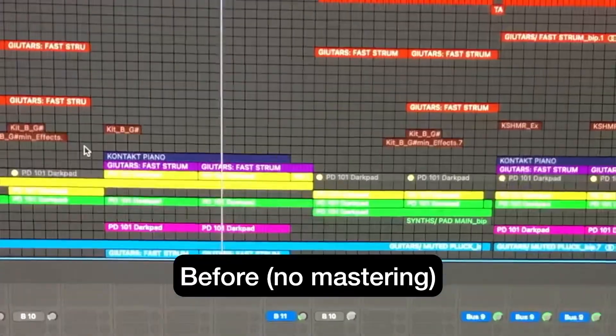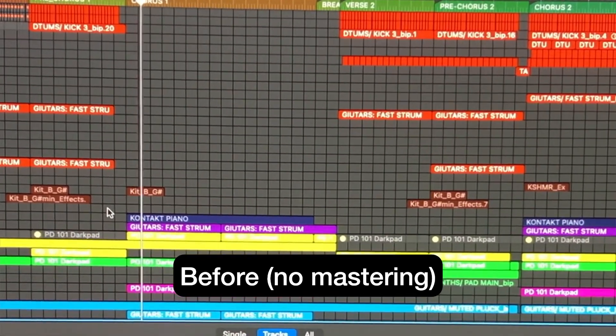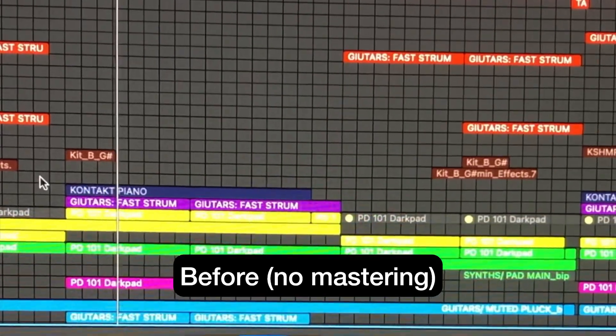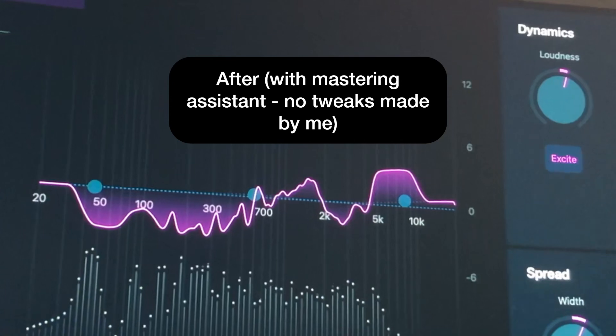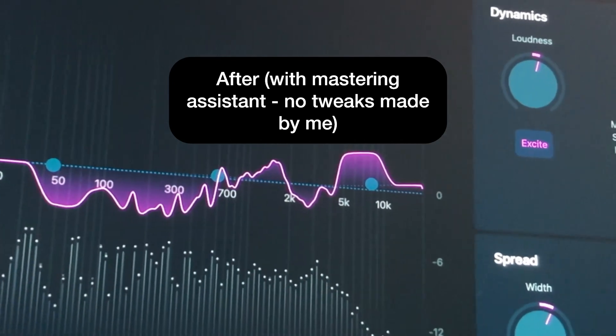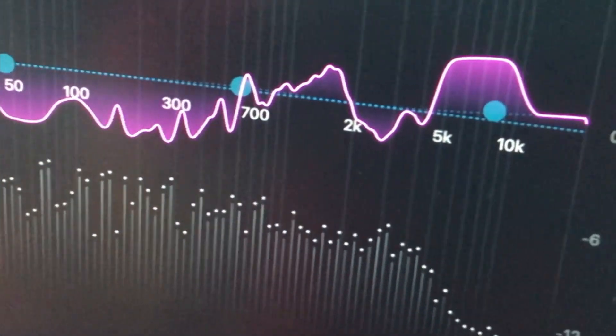So just how good is this Mastering Assistant? Let's do a before and after. I was actually really surprised by these results — much better than I thought.